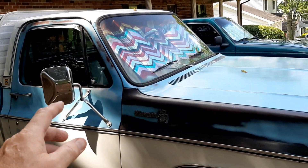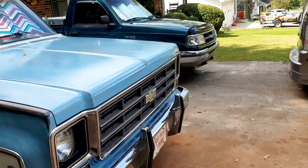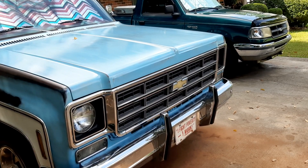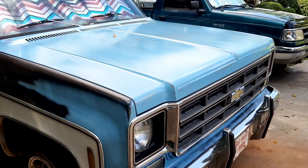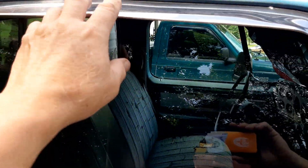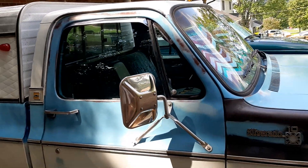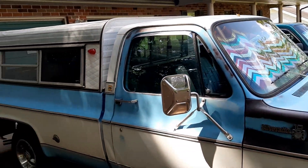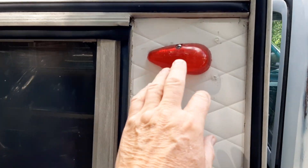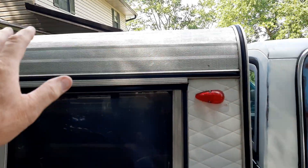I two-toned it white and light blue — sky blue is what I call it. It's got bumper guards on it that a lot of people have tried to buy off this truck, but I love bumper guards. I love little things like this right here where you can crack the window and rain can't come in if it does rain — I just like little options like that.